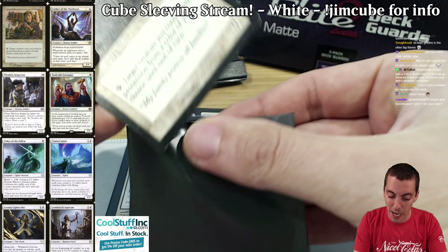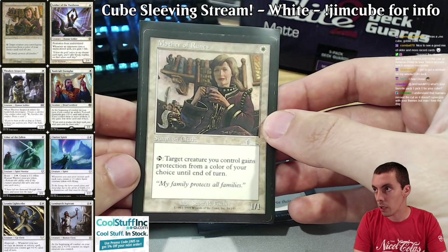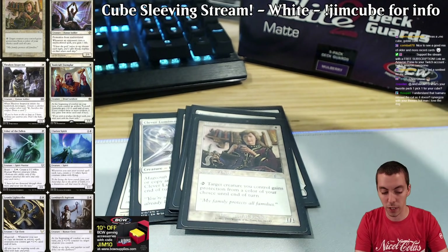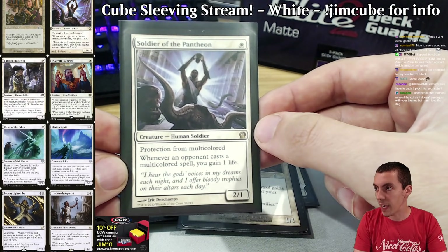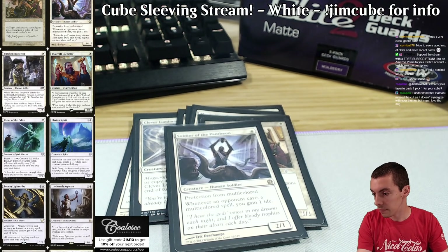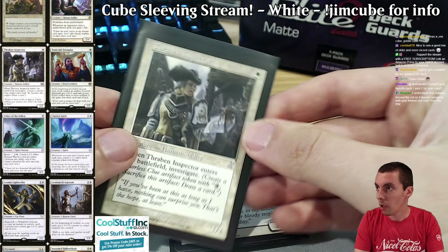Mother of Runes — honestly almost obnoxiously good. There's no Giver of Runes in my cube; Giver is not a human, Mother of Runes is. I could see putting Giver over it just as a fun backer thing, but Mother is really really good. Champion of the Pantheon — just another Savannah Lions effect, a little life gain, a little extra value. Isamaru missed the cut — it's not a human.